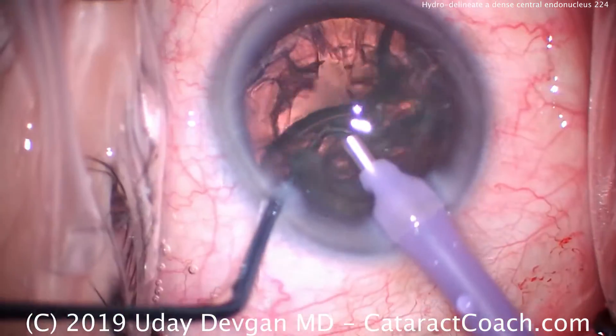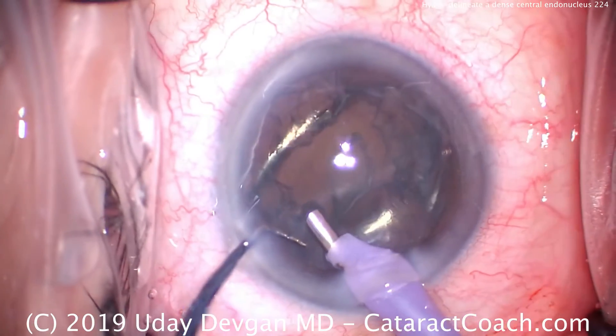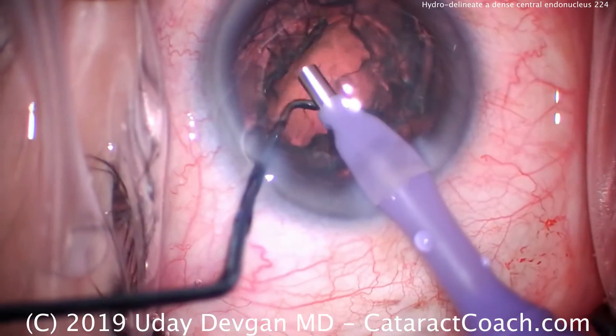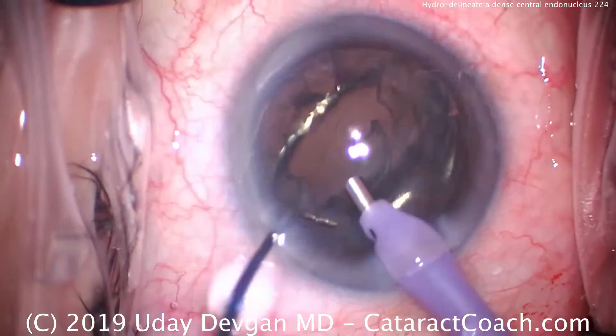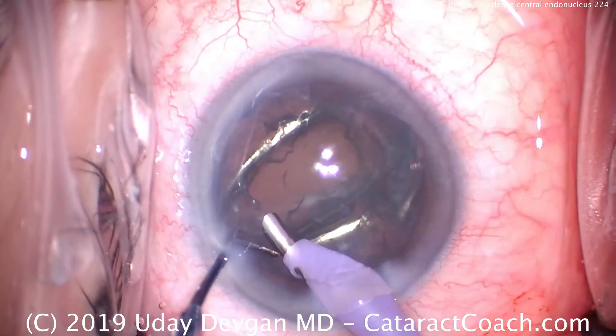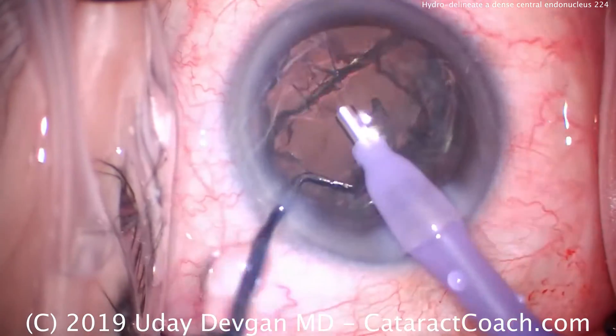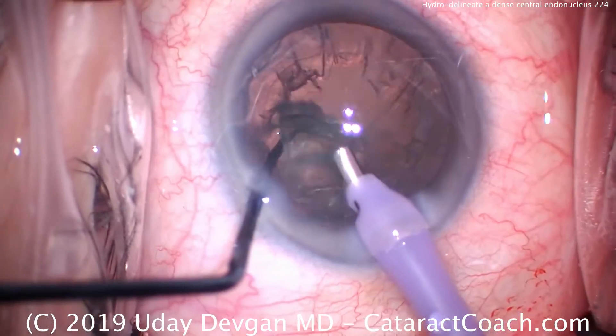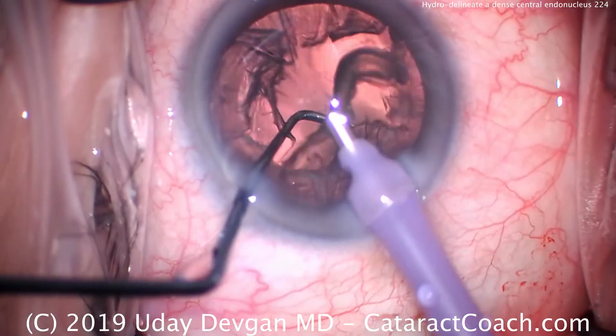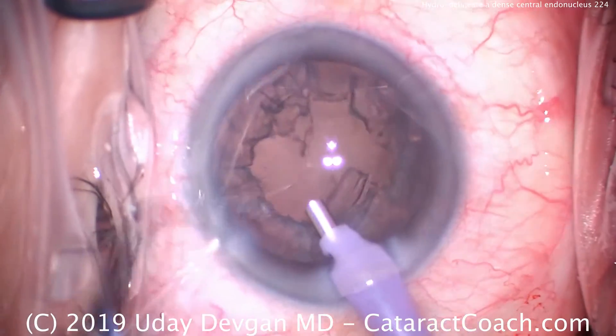The epinuclear shell is removed using just vacuum — we bring it up, flip it over, and taking our time, we remove the whole epinuclear shell with the phaco probe. At this point we're not using any energy; there's no ultrasound. We're only in position two, aspirating through the larger bore of the phaco tip. Chopper in protective mode, and let's go to the end of the case.